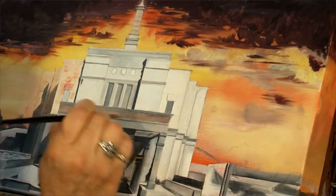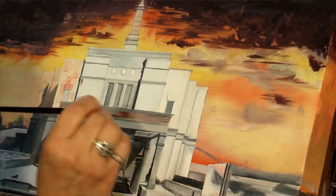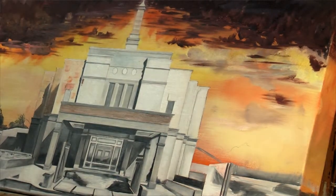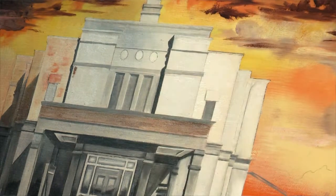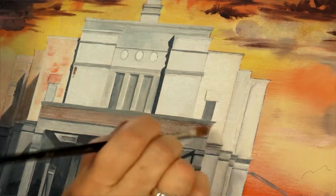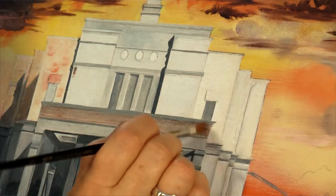So we'll get to your process in a minute, but I want to go back to how you named this Stand Ye in Holy Places. Do you always name your paintings or make a story before you do them? That's a really good question. Not necessarily. Some of my paintings begin with an idea like Stand Ye in Holy Places, but others I do the whole painting and then figure out the name. So it varies a lot.